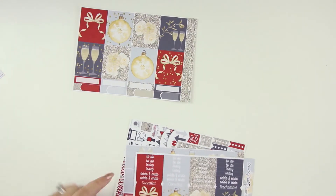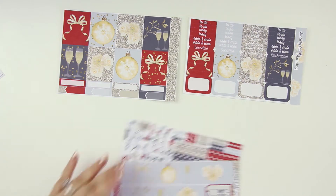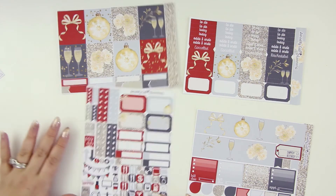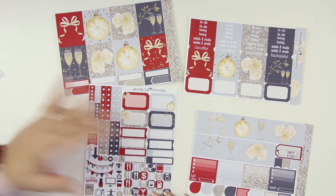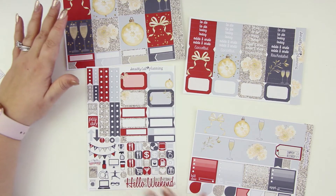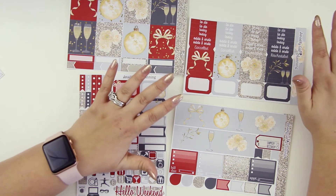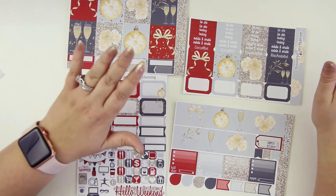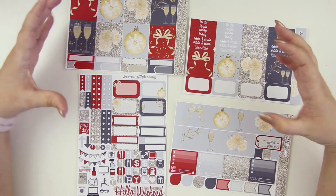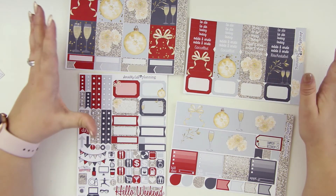We've got full height boxes, and then we've got some washi, some headers, things like that. And we've got the bottom washi as well. Then we've got checklists, more half boxes, quarter boxes, all kinds of different sizes, which is great. Kind of like do-it-all dots down here — that's what the Aaron Connor ones are called. It might be called a New Year's Eve kit, but what I like is that there's no actual reference to New Year's Eve. She didn't use the clocks or anything like that, so this can be any generic party kind of kit, which I really like.